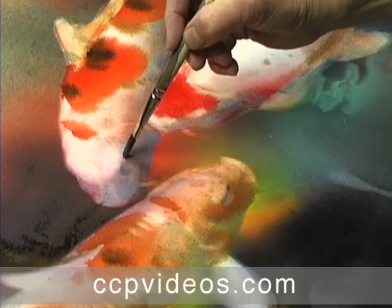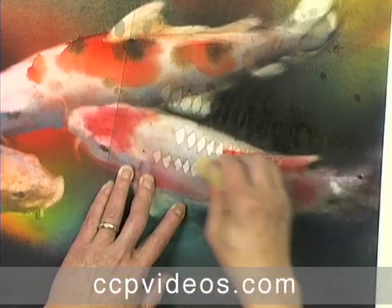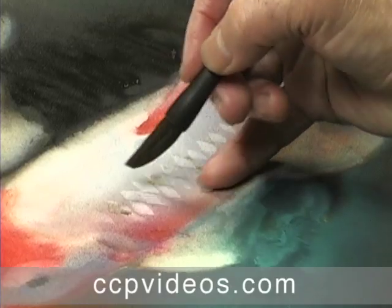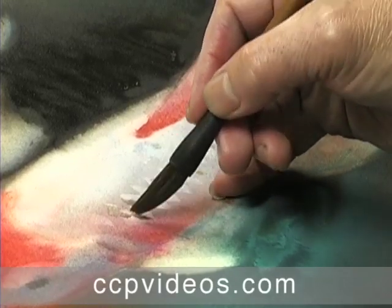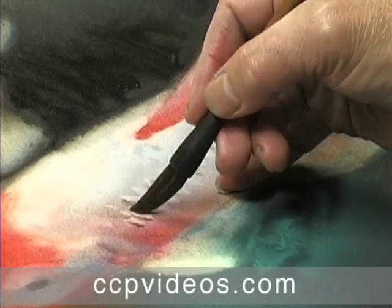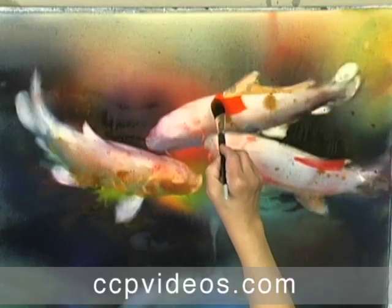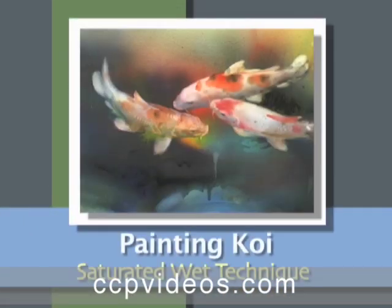As a final touch, he adds scales with a small sponge and custom stencils. As Qi says, you must thoroughly know your subject to paint it well, and this workshop fully demonstrates that axiom. This film is a modern master's tour de force. To learn techniques that will help you balance your painting and develop your own watercolor language, join Chen Qi Qi in painting koi with the saturated wet technique.